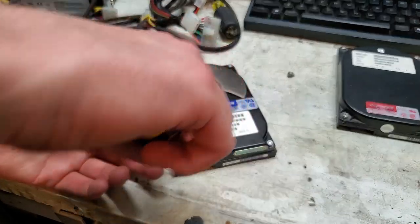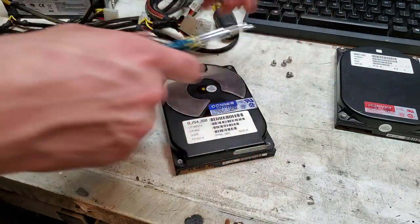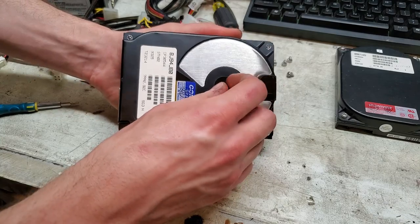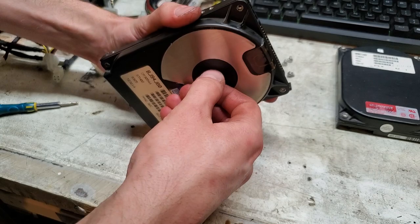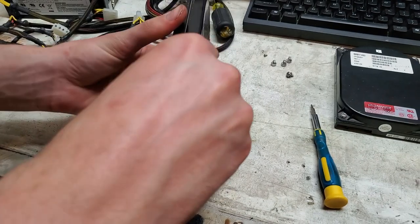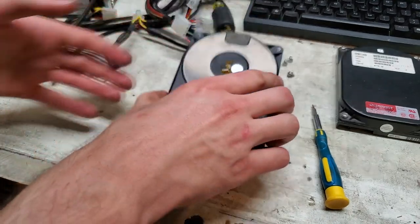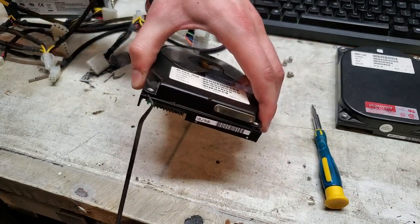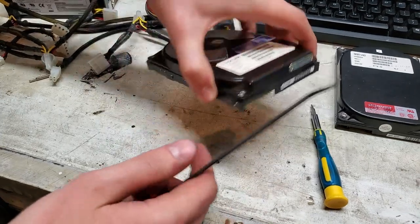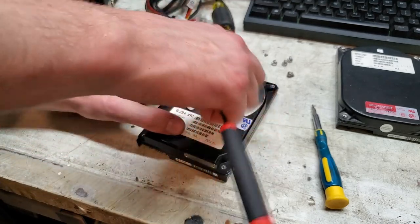Well, these screws were not very tight. Of course, it's not going to come out without me taking the warranty sticker off. It just doesn't want to come off very easily. I've got kind of a rubber seal on here — really a pain in the butt. I could just be forgetting something; there might have been a screw where the head stack is.